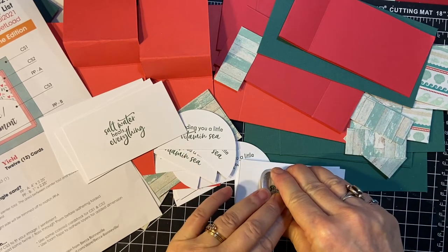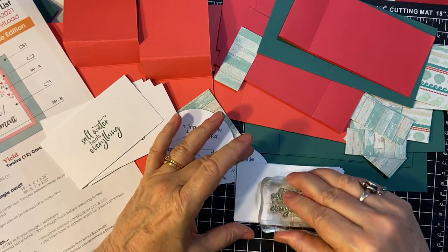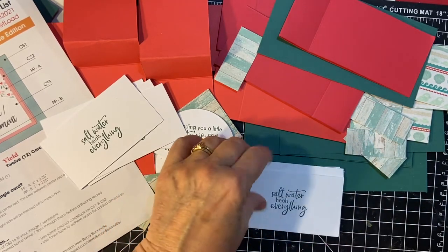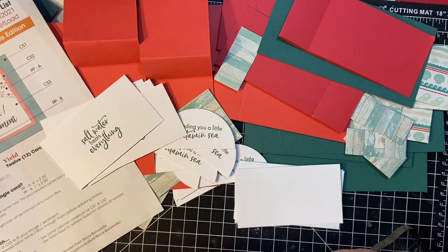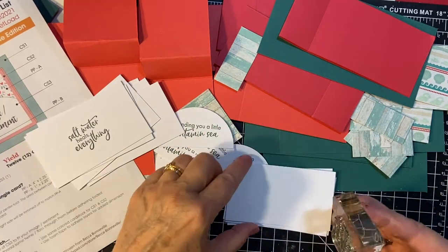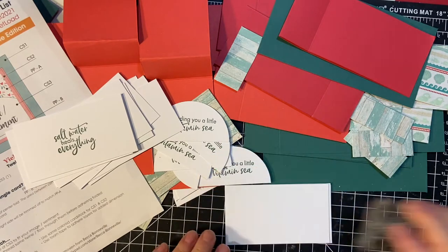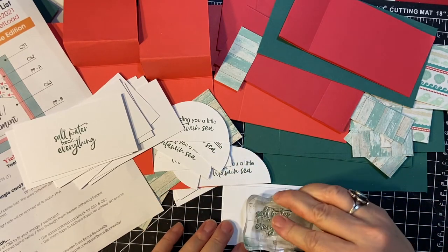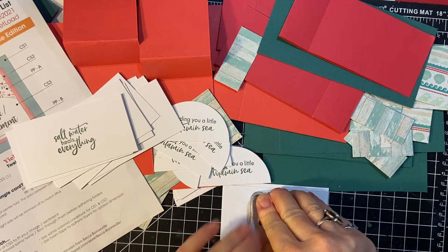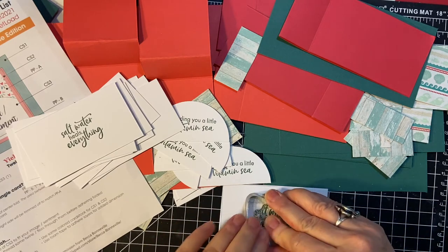This is not the last of the beach themed or ocean themed cards that I will be making. I have some more surprises coming up, but I thought this was a good way to finish my Authantique paper. Every piece of paper has two sides, so just turn it over and do it again. We won't tell anybody.